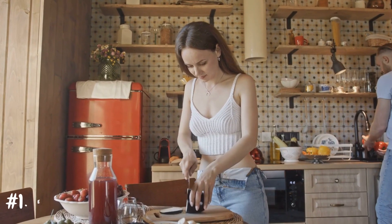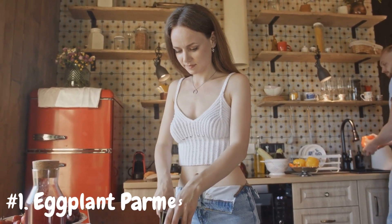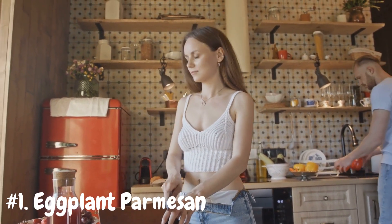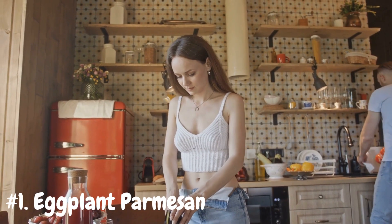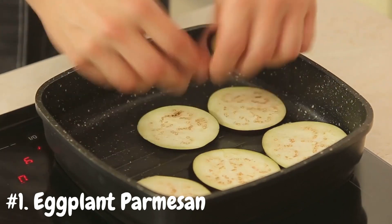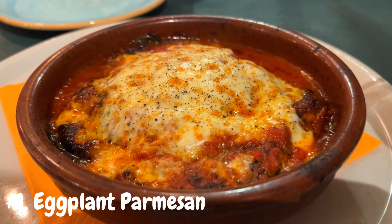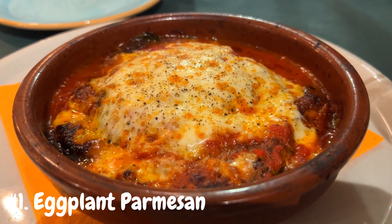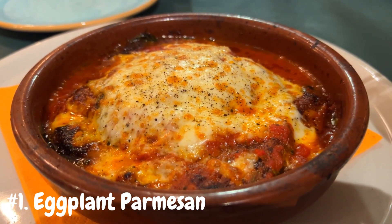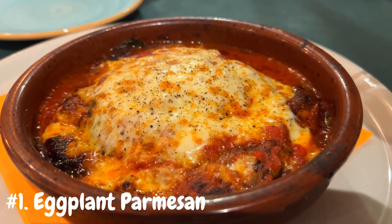Number 1: Eggplant Parmesan. Indulge in a classic Italian dish that's sure to please even the pickiest eaters. Start by slicing the eggplant into rounds, then coat them in breadcrumbs and fry until golden brown. Alternatively, you can opt for a healthier baked version by roasting the eggplant slices until they're tender. Layer the fried or roasted eggplant with marinara sauce and mozzarella cheese, then bake until bubbly and golden. The result is a comforting and satisfying dish that's perfect for cozy nights in or family gatherings.